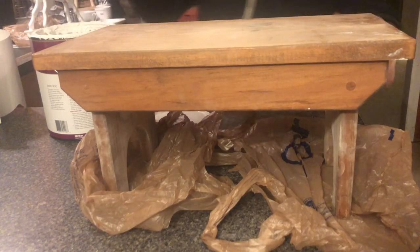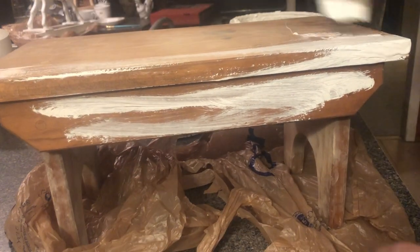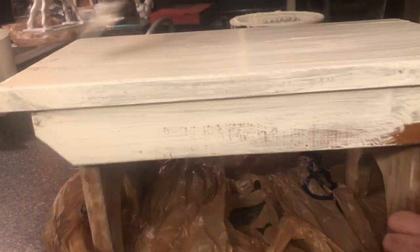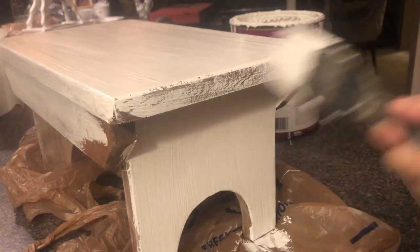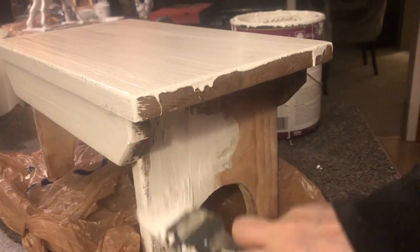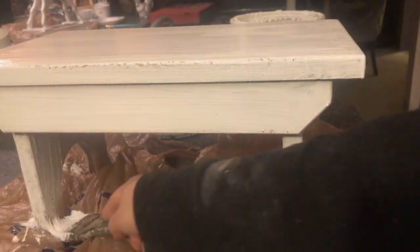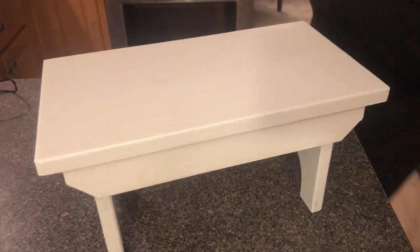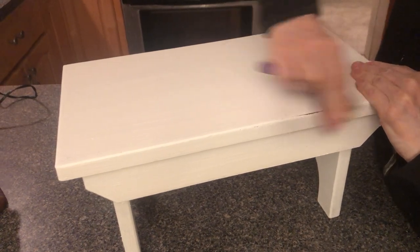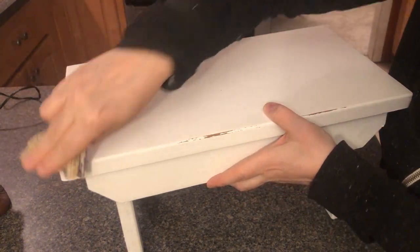We're going to go ahead and paint this all white. We're using my paint and primer in one by Bare — the color is pure white. This is definitely going to require two coats. Now that this is dried, we're going to go ahead and distress it a little with some sandpaper. You want to distress it on the edges and bring out some of that natural wood to give it a nice look.